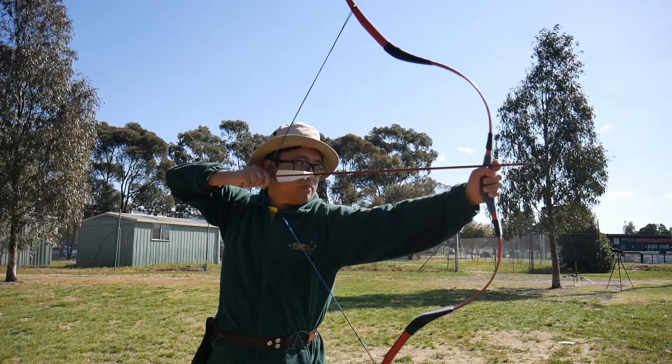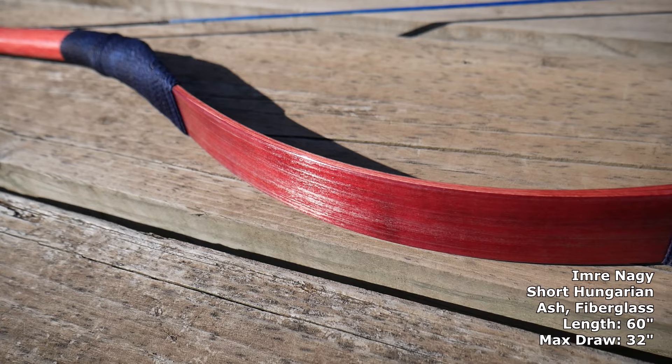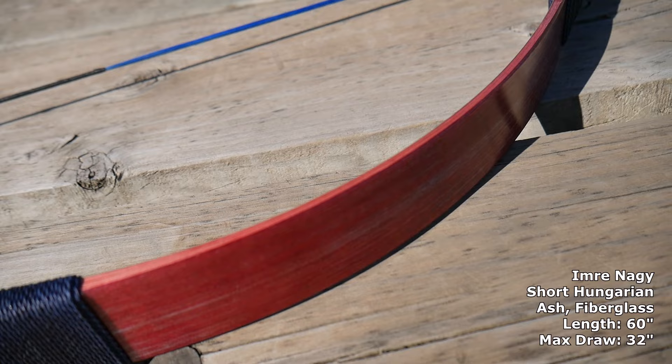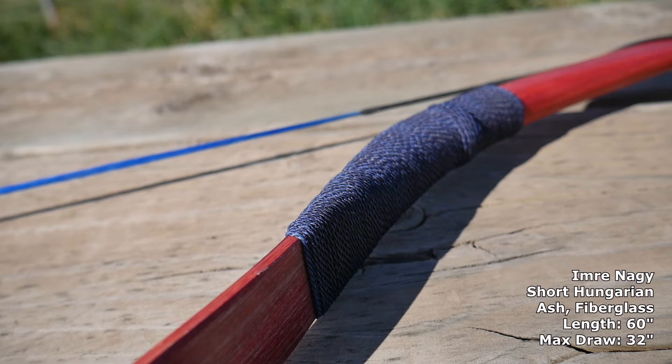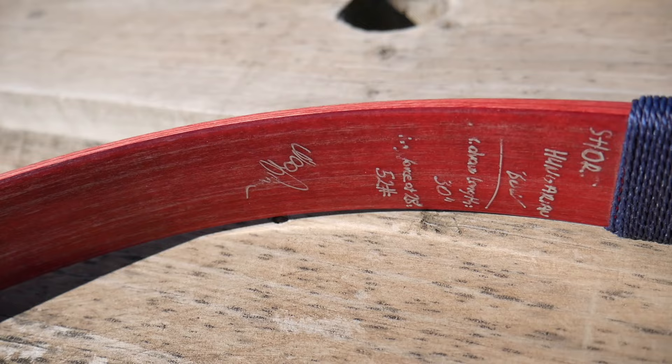This particular bow is the short Hungarian. It's a Hungarian style bow, and there are actually other versions including the long Hungarian and the extra short Hungarian. The short Hungarian is a 60-inch version. The red version is extremely striped. All these things are customizable — the color of the wood varies from a natural brown to red to green to ebony black, and you can also customize the servings and the grip. The serving material on the limb tips is a really nice natural-looking decoration.